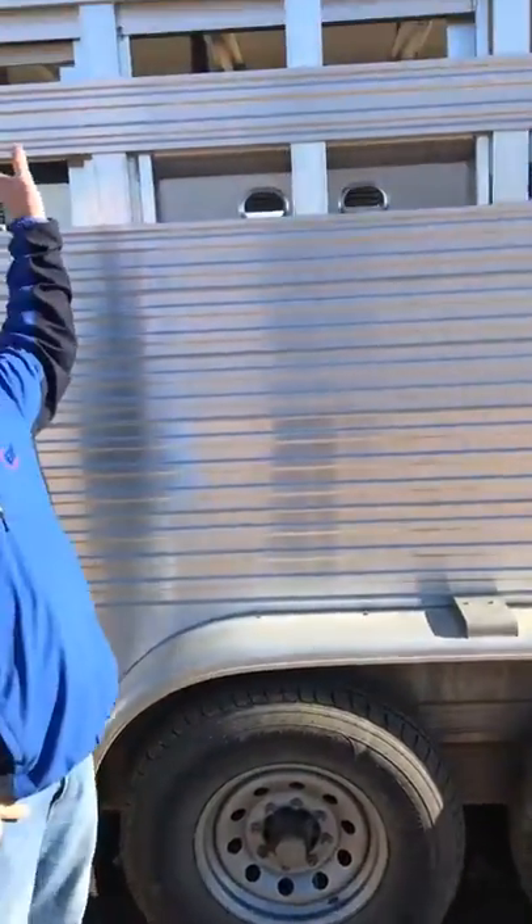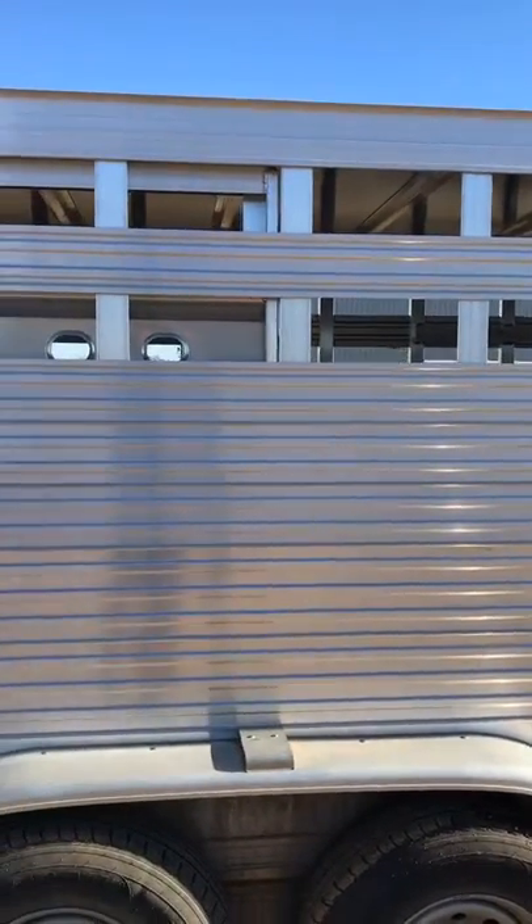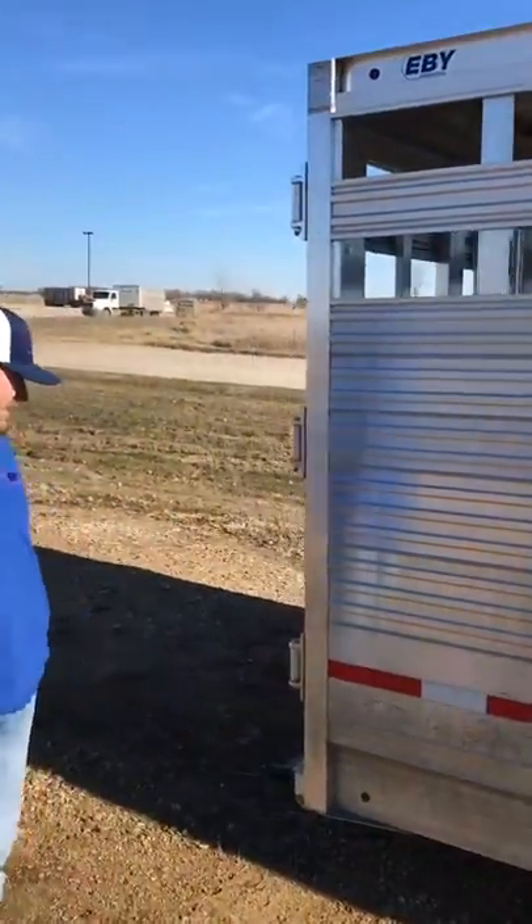As far as clearance lights, you have three across the top. You have a set of stop-turn lights on the fender here, which gives you a little bit more visibility when you're hauling stock.